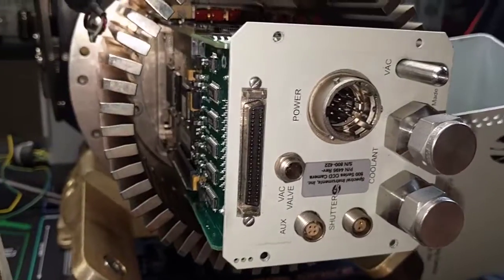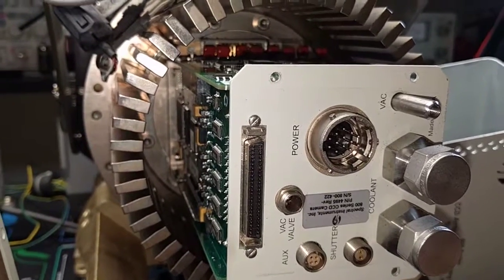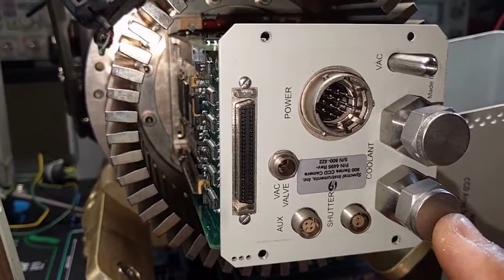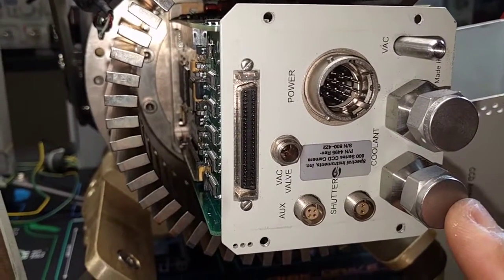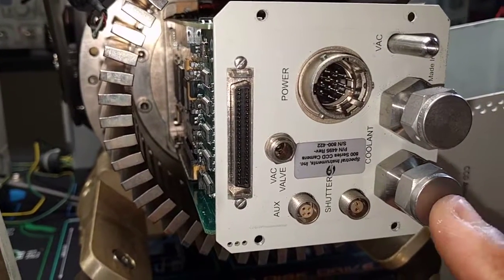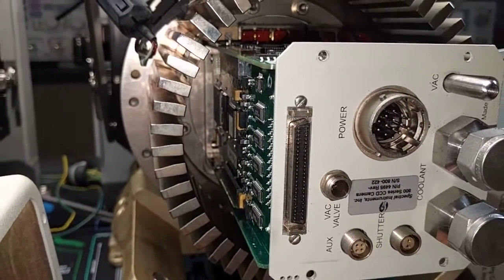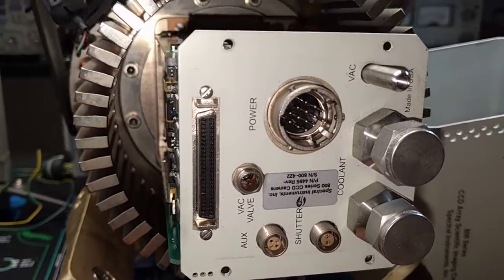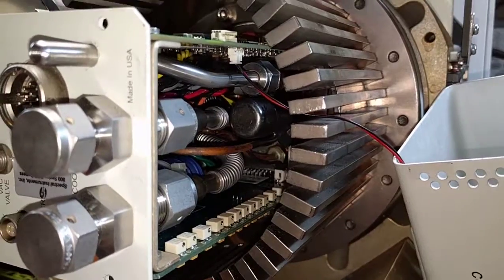Alternatively I can drill holes in this backplate to get these ports through — there's a whole variety of things I could try. I don't really have the inclination to take it further apart until I can prove that I can't get it to work. If I can't, then I will try swapping out this board, after examining the other boards to make sure they're more or less the same, and then I'll be able to figure out where exactly these coolant lines go.